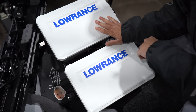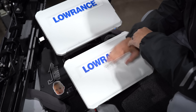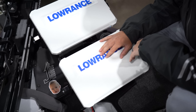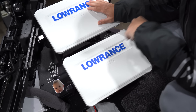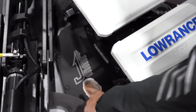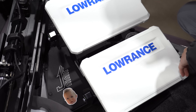Up front, I'm running two HDS Live 12s, and this is a dual mount from Tennessee Outdoors. I used this mount last year and got the same one for up front. It's a really cool, adjustable mount. They did this logo right here, engraved in here. It's got a Bubbaloo sticker that Crystal put on there — love that. Really a rock solid mount.